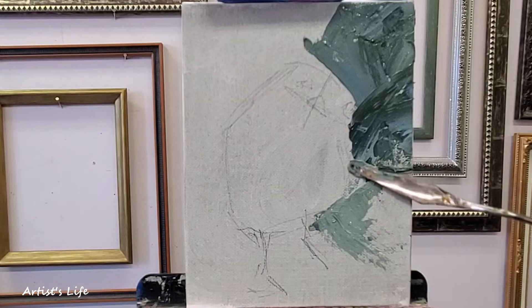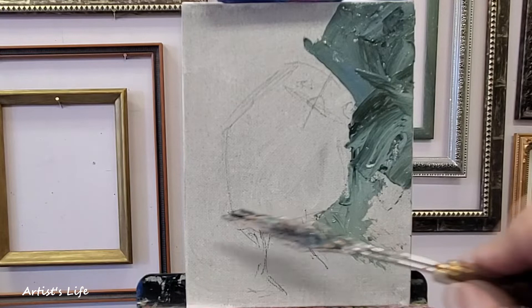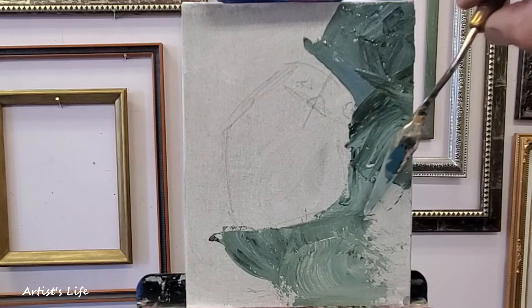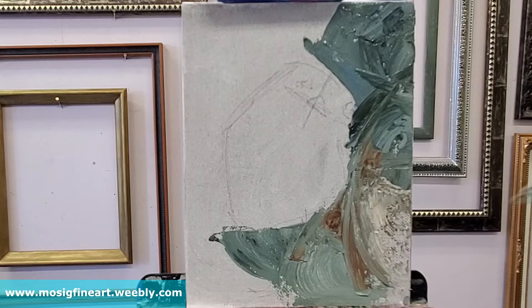Typically you would use the back side when you're actually applying paint on the canvas, as I'm doing right now — versus the front side. As you can see, the way I'm holding the knife, it's very simple, like you would hold a stick. Adding a little bit of warm colors, and then eventually I'd like to start mixing my colors on the canvas.